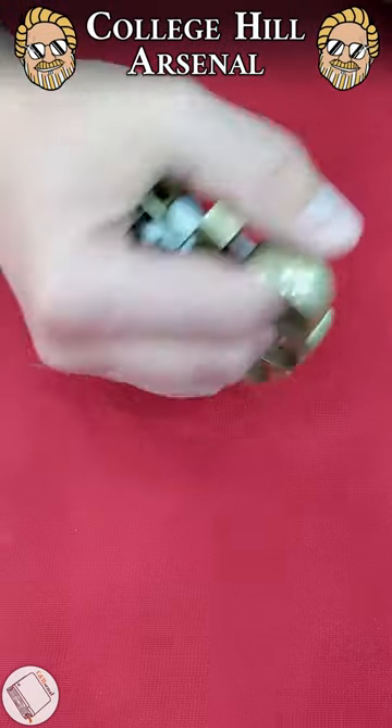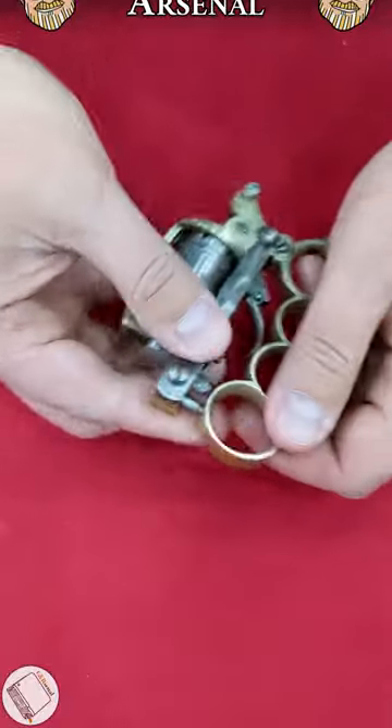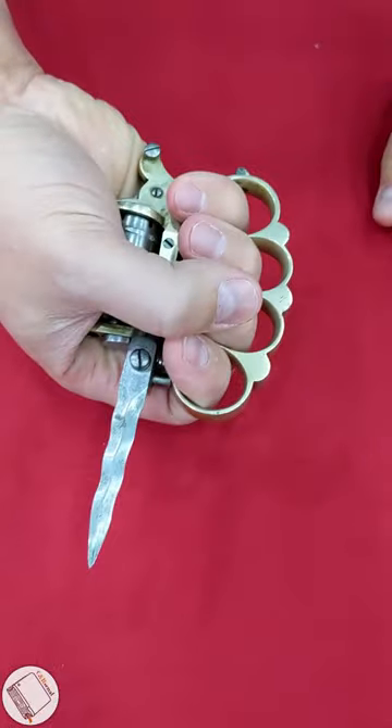Alright gang, I don't just have knuckle dusters — I have a whole tool kit known as an Apache. Now this guy can fold open and give us our crystal blade, at which point we could close it if we want and use it as a knife.